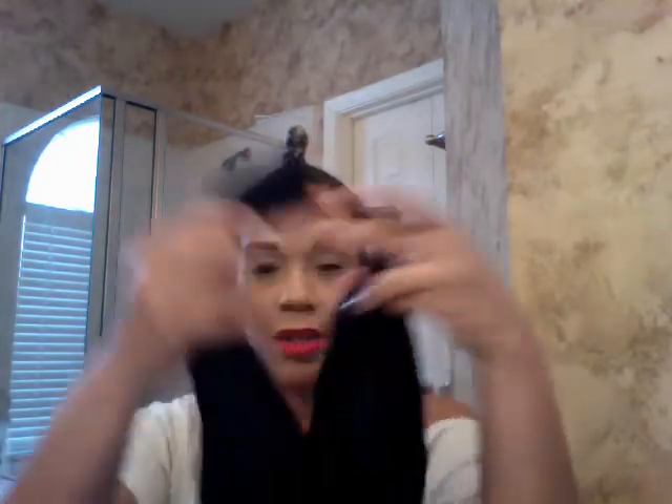I'll put the knot right here — I could have gone a little further down, but now I'm just going to cut the legs off, and this will be my stocking cap. No need to pay an expensive price for a cap to hold in moisture — this does the trick.